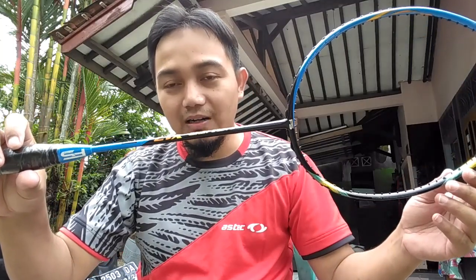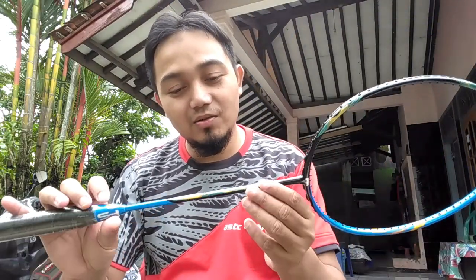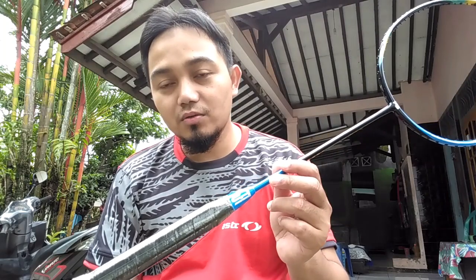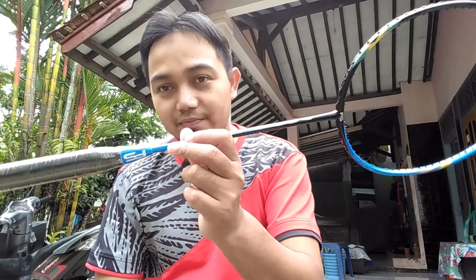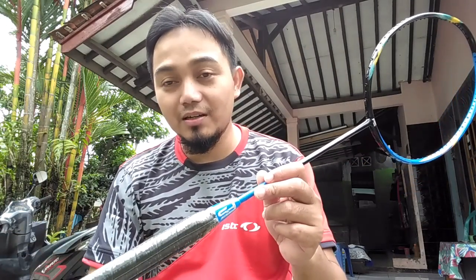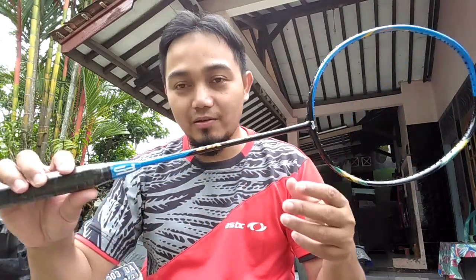Secara warna atau desainnya, ini termasuk meniru Astrox 77 Kevin Sanjaya. Adapun untuk yang Astrox 77 itu beratnya 83 gram, dan handlenya G3.